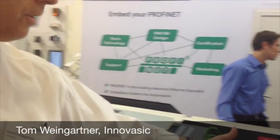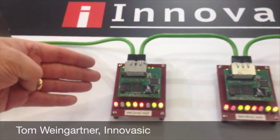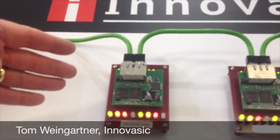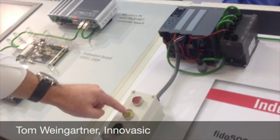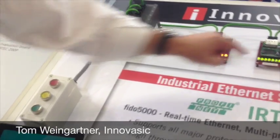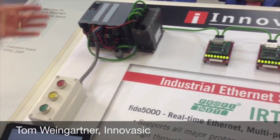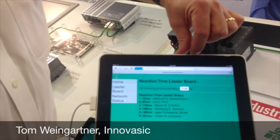Hello, my name is Tom Weingartner. I'm with InnoBasic, and I'm here today at Embedded World 2014 to show a PROFINET IRT solution. Our solution is a PROFINET IRT switch, and this switch is measuring the time it takes to show a reaction. I'm going to push the GO button — you see here all the lights go when it turns green. And you can see on the web server what my reaction time is: 1.1 seconds. Pretty slow, not a good reaction.